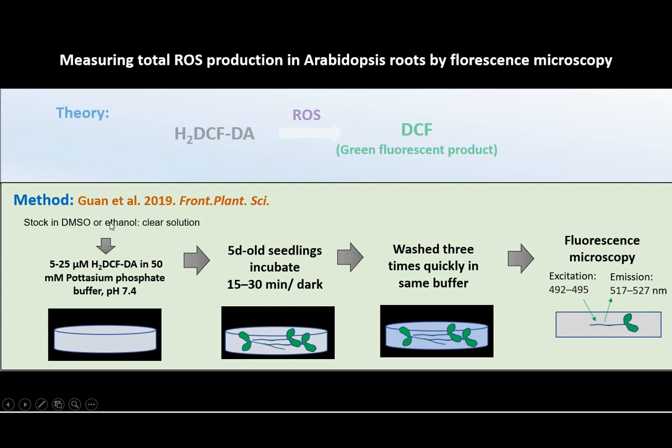Simply from the stock solution, you can make around 5 to 25 micromolar dye in PBS, and then after incubating around 15 to 30 minutes under dark conditions and washing three times with the same buffer, you can visualize the results.